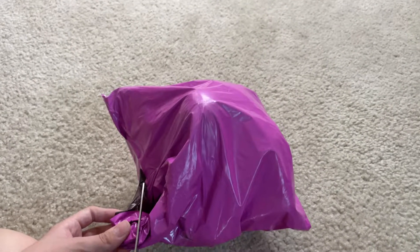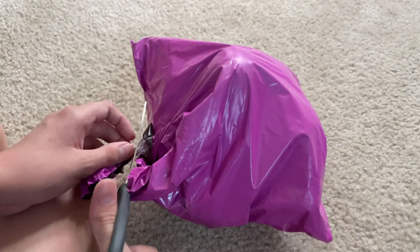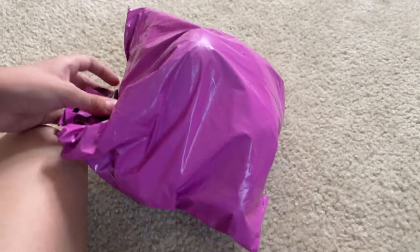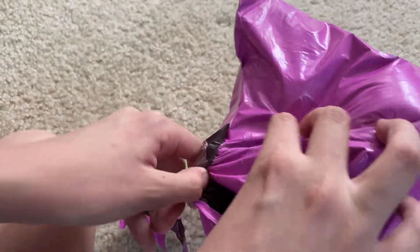Hello everybody, welcome to another unboxing. Today this is going to be the unboxing of the 2011 Sanei Donkey Kong plush. As you can see, it's not here yet because I still need to unbox it.